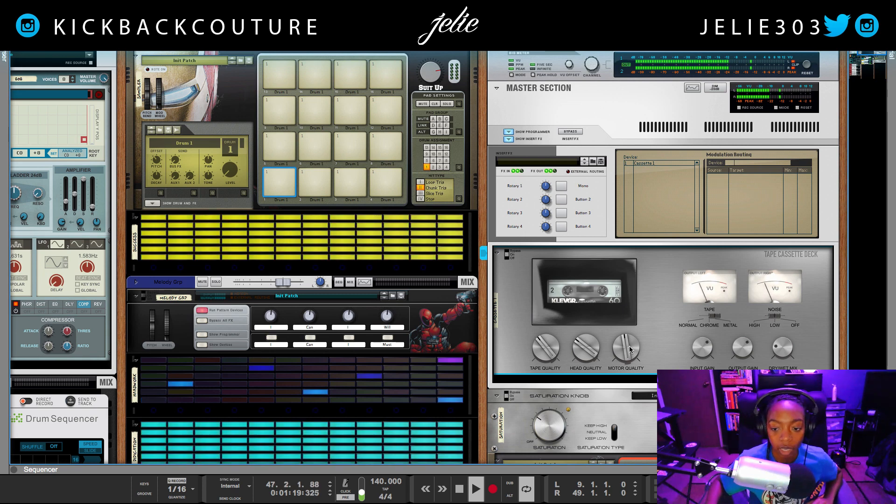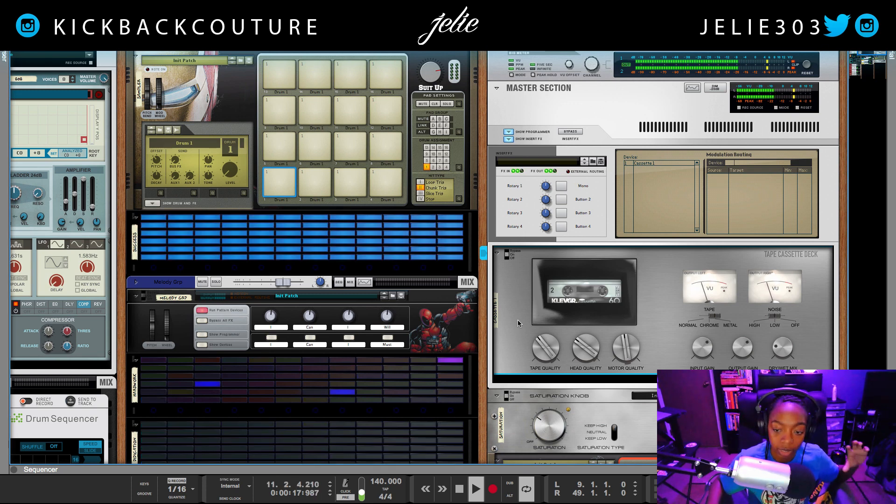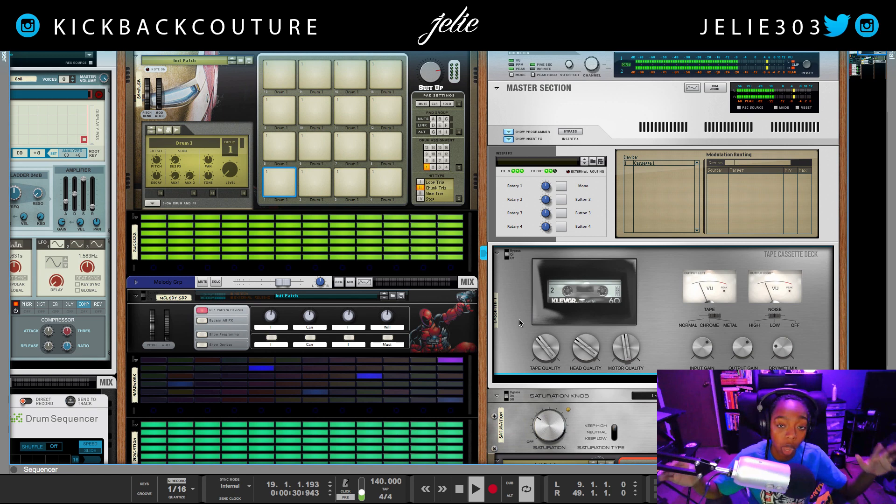Like I said, I could copy these settings and place it on a master bus in my melody group, something like that. But I'm loving the way this sounds. So if you're feeling the Tape Cassette Deck, definitely go check it out — the introduction price is $25.